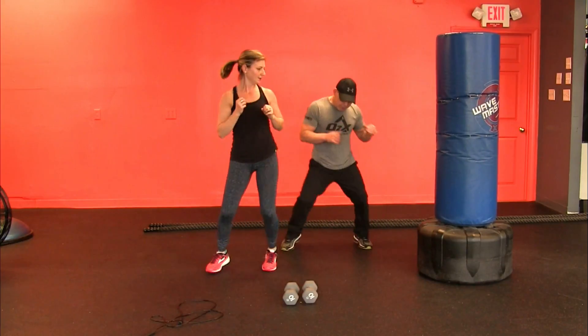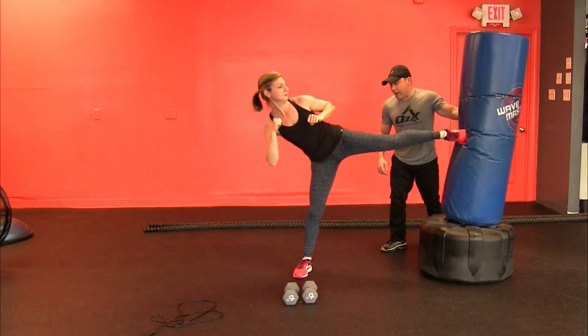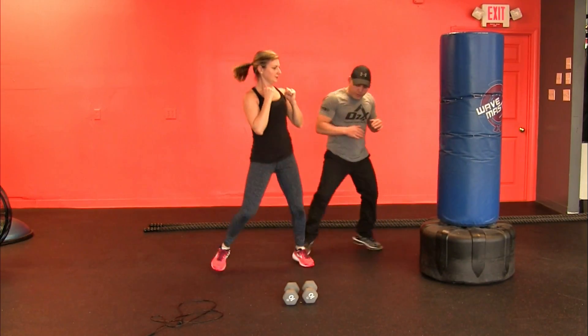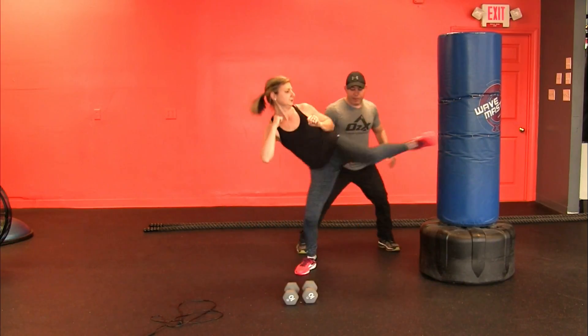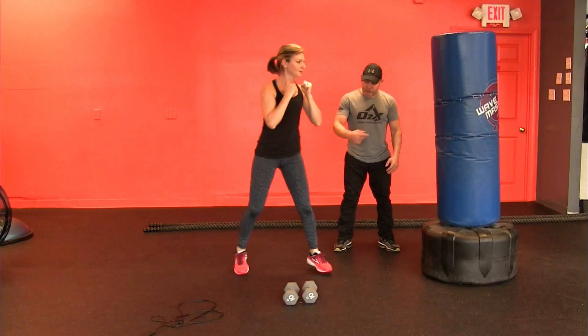Now throw a bounce in there — you're going to throw it on the ball of your feet. Try that. Ready? Step up, bang. Don't cross your feet. Bounce. Step. Bang. Bounce twice: one, two, step in. There you go. One, two, step in. Good. Let's do the other leg.